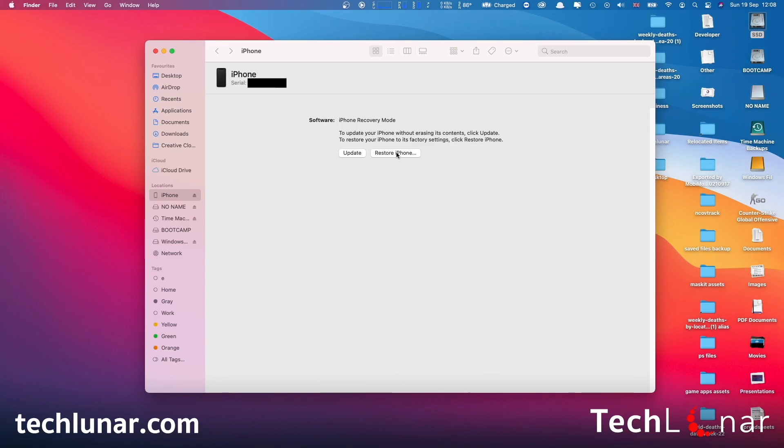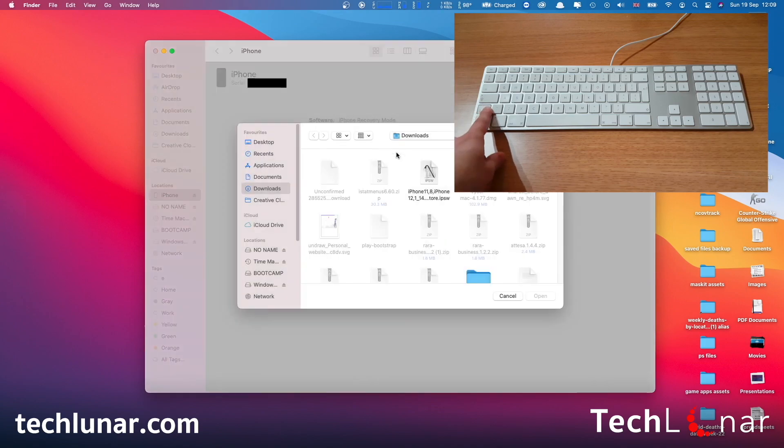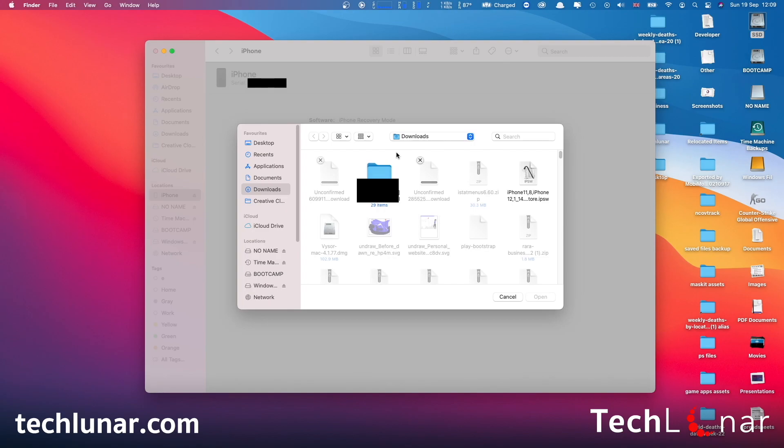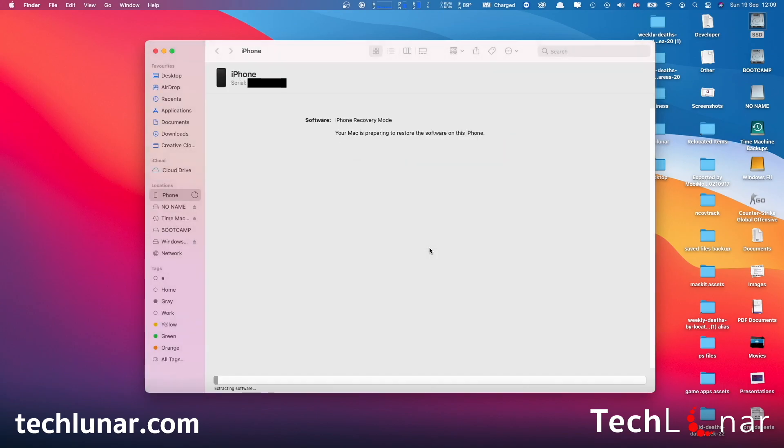In our case it's iOS 14.8. Because I'm using a Mac, I'm going to hold down the Alt key on my keyboard and press Restore iPhone. But if you're using Windows with iTunes, hold down the Shift key and press Restore iPhone. You're going to be prompted with a window — this is the critical step. Go to Downloads and choose the iOS firmware you just downloaded, click on it and select Open. You'll then be prompted with a message saying your Mac is going to erase your phone to iOS 14.8 — exactly what we want. By the time of recording, the latest iOS version is iOS 15, but I want iOS 14.8, so I'm going to select Restore.